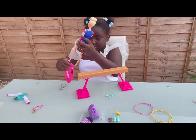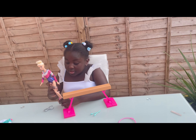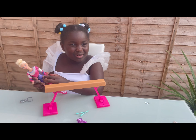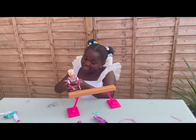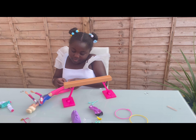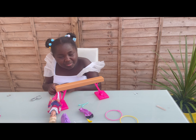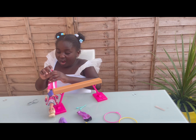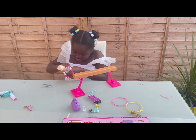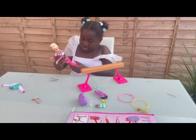I'm gonna get the trousers on first. I haven't played with Barbies in ages because I'm always on the trampoline at school taking care of Megan, so I don't get time to play with Barbies that much. I keep forgetting when I do have time. The only time I have time is when someone comes over, like my cousin. Okay, I got them on her - nice!